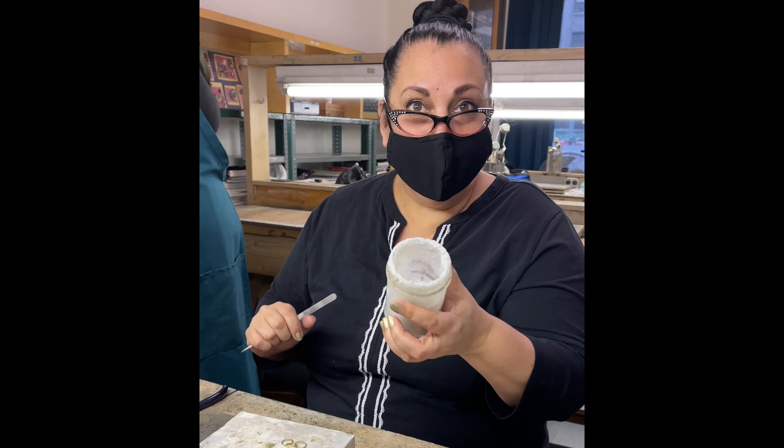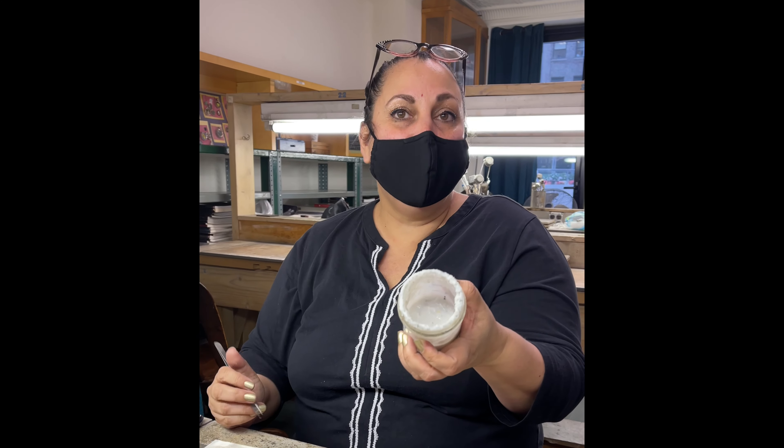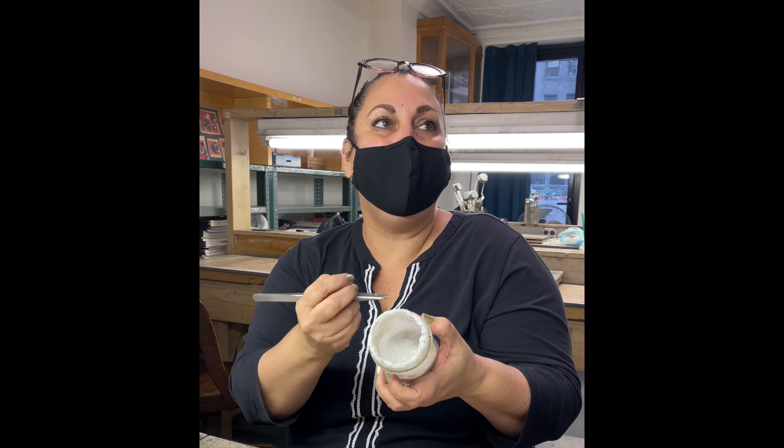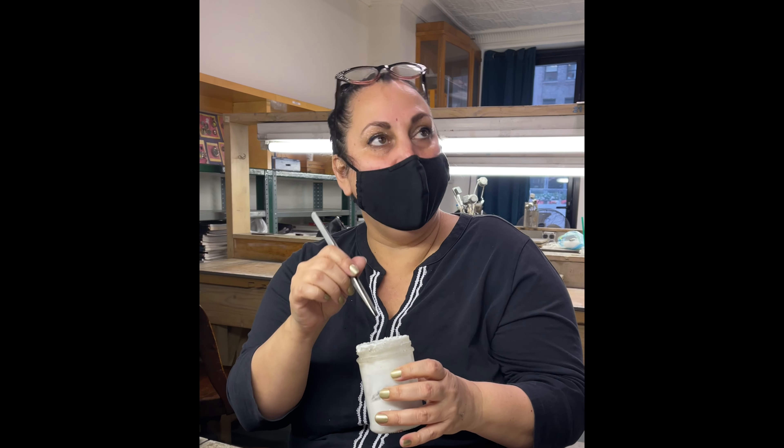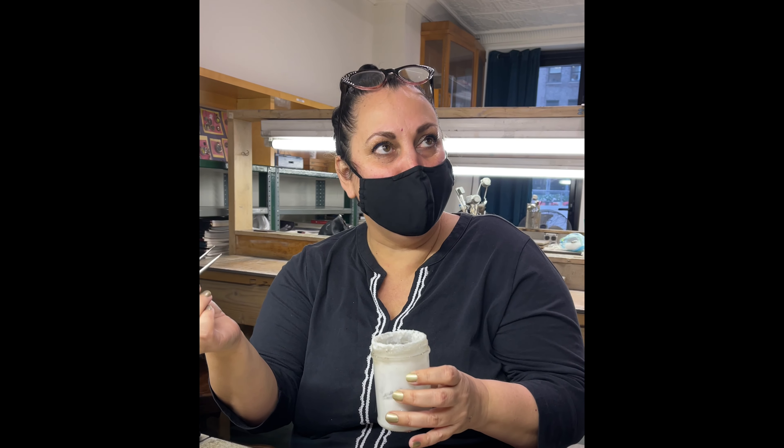Lesson of the day: at the beginning of your work session you always want to put some hot water in your paste flux and stir it up. Although it works fine when it's thick, you won't be able to get your stuff off your tweezers — it becomes like glue. I'm just going to quickly add hot water and I'll be right back.